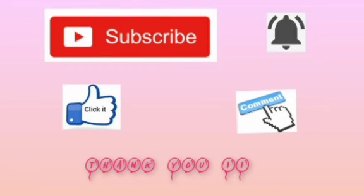Thanks for watching this video. If you like this video, please give it a big thumbs up and also subscribe to my channel for more good videos. Press the bell icon to get notifications when I upload, and comment in the comment section to let me know how it turned out!